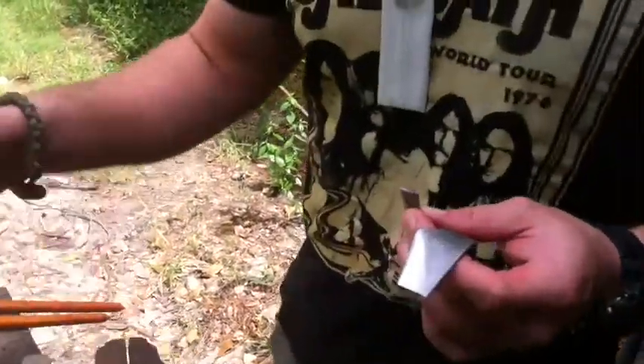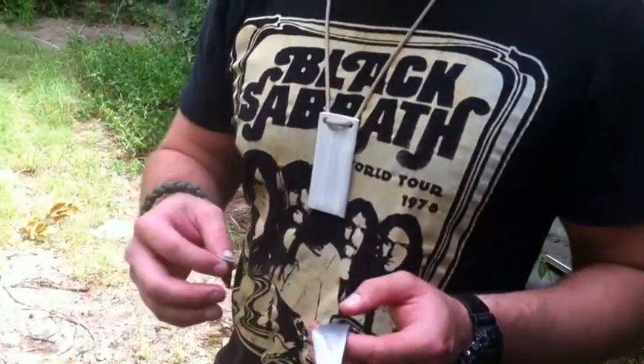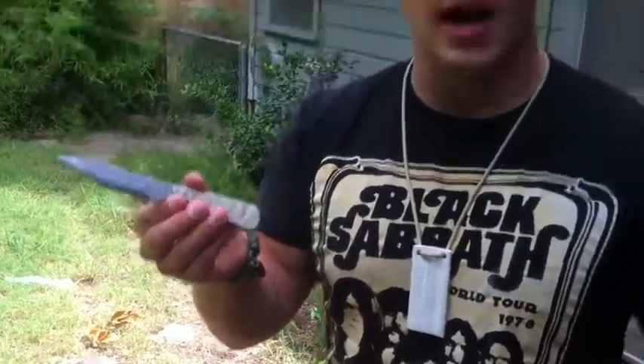I don't know the Rockwell hardness — I don't have any files or stamps that can tell me that. But when I test Rockwell hardness, basically I use my water wheel, which is what I put the bevel on with, and I can tell how much metal is coming off in a particular amount of time and what it feels like. This is just slightly softer than this, so I'm sure this would snap.